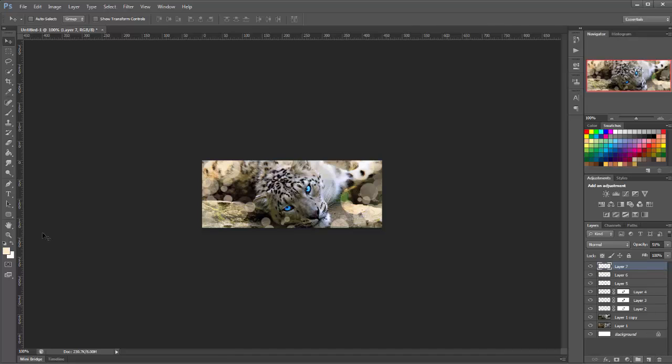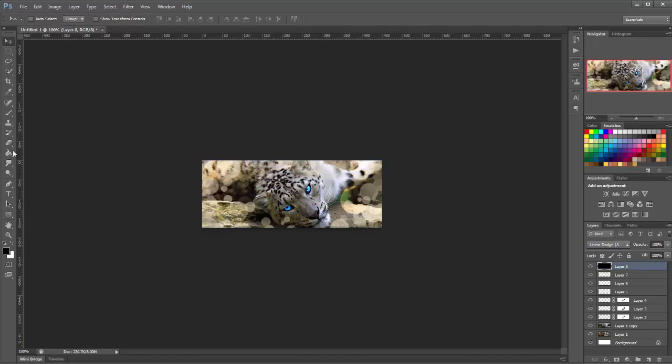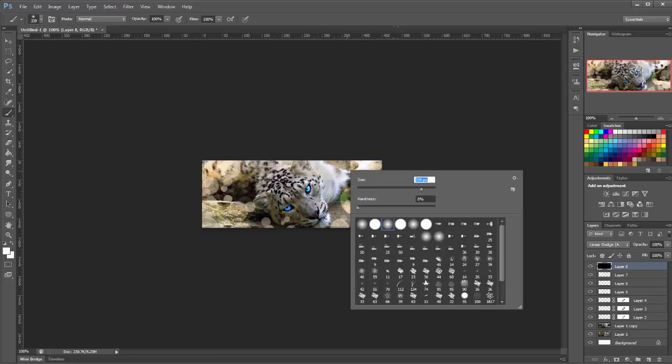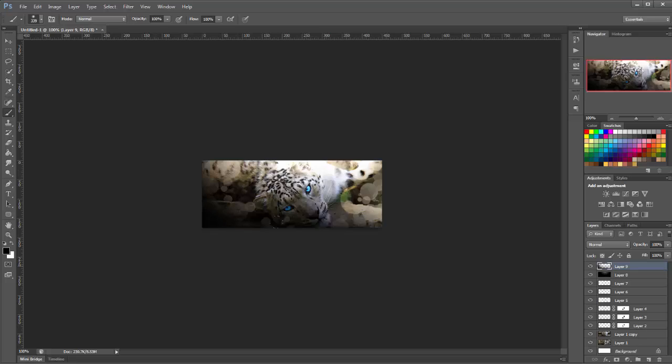Actually we'll work on some light first. So we make a new layer, fill it black, and set it to linear dodge. We get a large soft white brush and let's put in a light source. That looks okay. Now we're going to add some shadows — make a new layer on top and choose a black brush, then brush in our shadows just to darken up the edges of the tag.